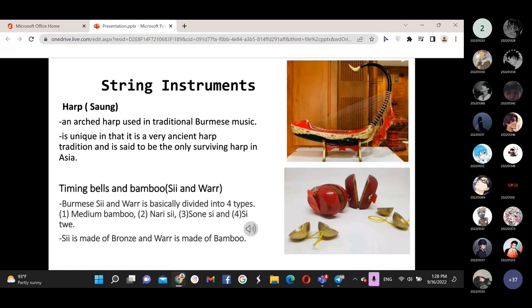The types are: 1. Media bamboo, 2. Nae C, 3. Shwe, and 4. Part cedar. C is made of bronze, and War is made of bamboo. Now we will show you the wind instruments — C and bamboo.